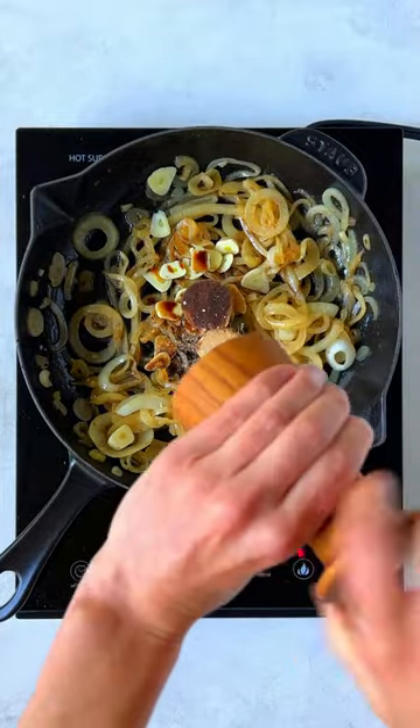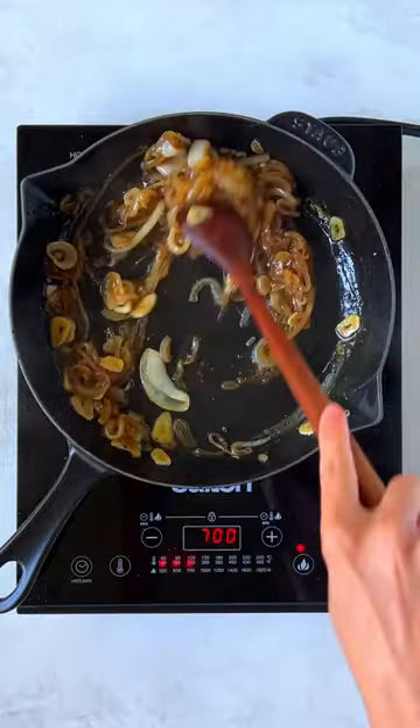Add onions, garlic, brown sugar, balsamic vinegar, salt, and pepper. Cook over low heat until caramelized.